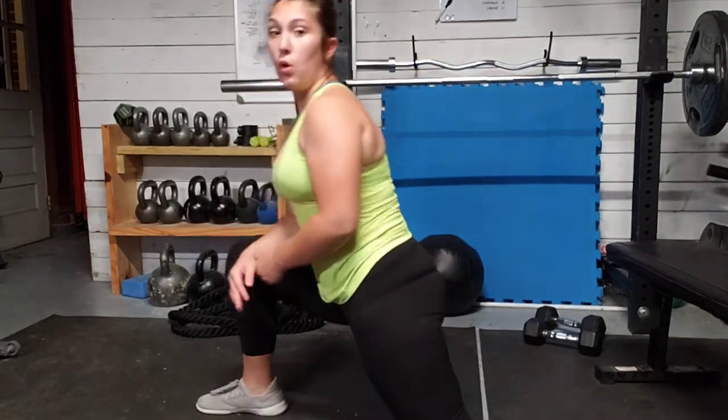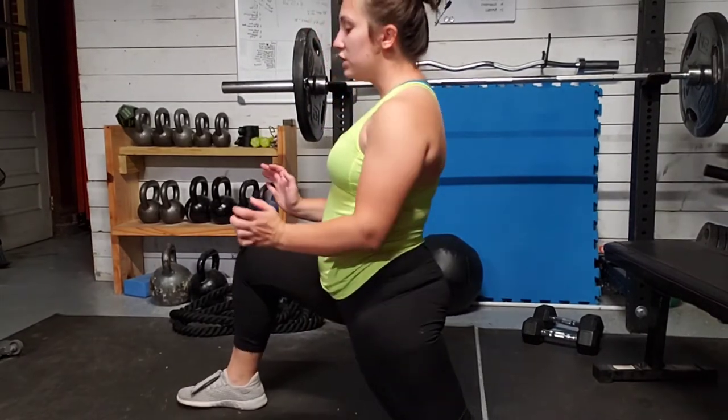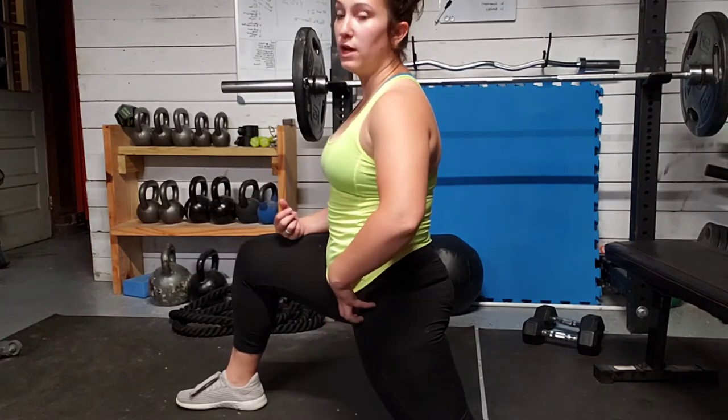We're going to bring one leg forward, one leg back, and we're going to lean those hips forward. Really squeezing the glutes and pushing those hips. We're going to do a good stretch to the front of that leg.